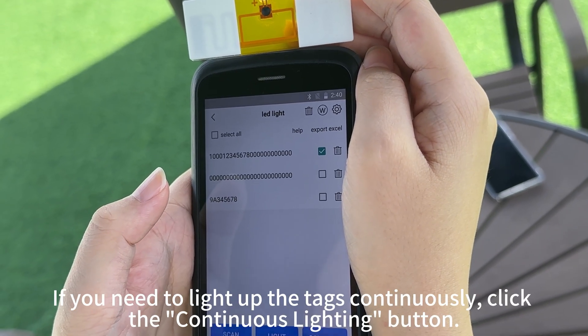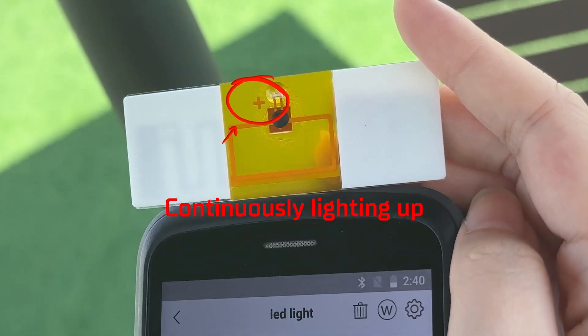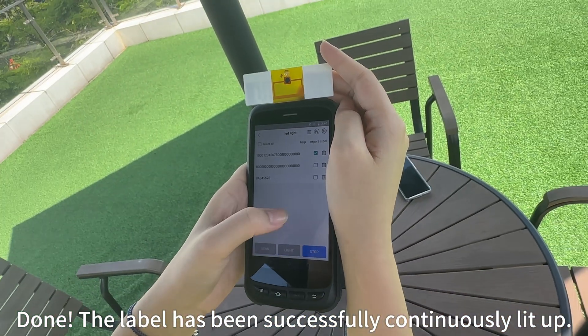If you need to light up the tags continuously, click the Continuous Lighting button. Done — the label has been successfully continuously lit.